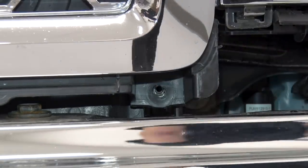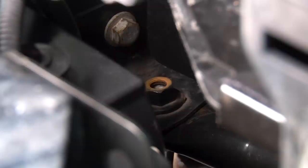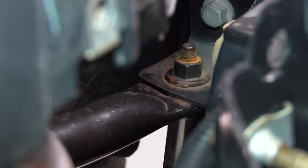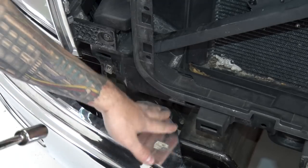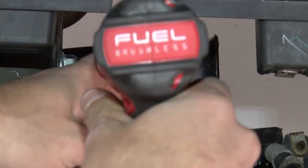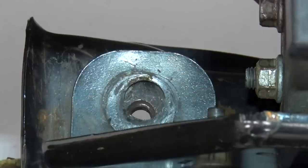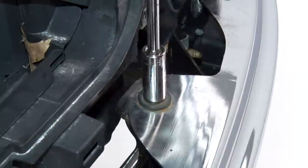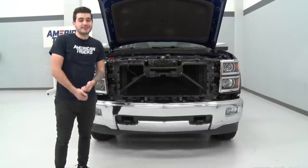Now we can get our upper grille out of place. Next up, there are two bolts — one on each side — underneath of your bumper on a crossbar. Grab a 13-millimeter socket and remove those bolts. Do the same thing on the other side. There are four bolts holding the front of the bumper in place. Grab an 18 socket and get these off. Once disconnected from your stock bumper, it's time to pull it off.